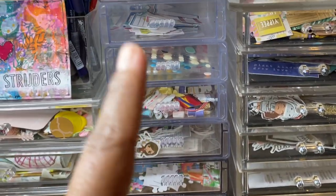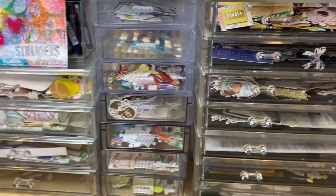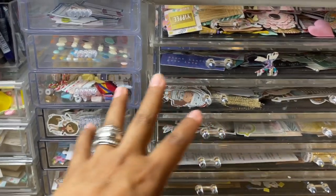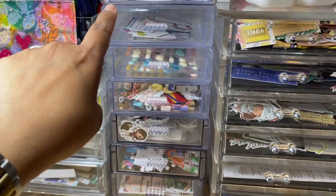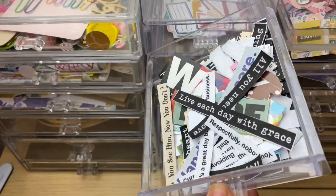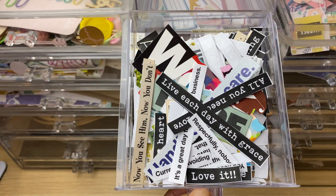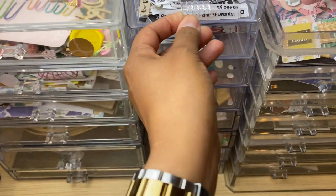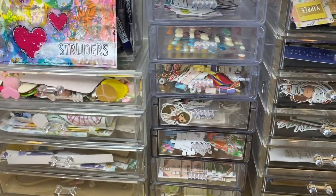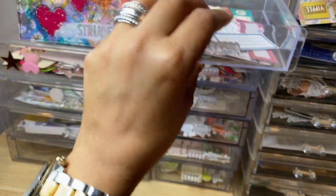These I get from Dollar Tree. They're not as sturdy as the Target ones or definitely not as sturdy as the one from Amazon, but it's a buck — you cannot beat it. So they're individual, they're stackable, and whenever I find them, I grab them. In this one I've got just like words and stuff — some I cut from magazines, some I cut-print-and-cut from Pinterest, and now I've been making my own because I'm looking for snarky ones and there aren't enough snarky ones out there. If you can't find it, you got to make it.